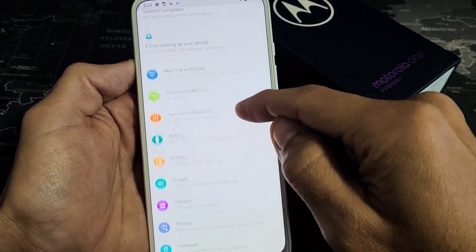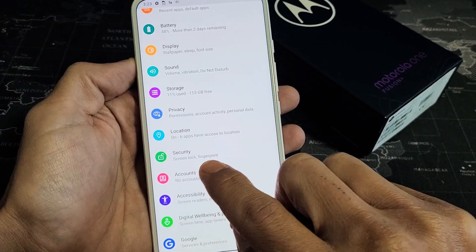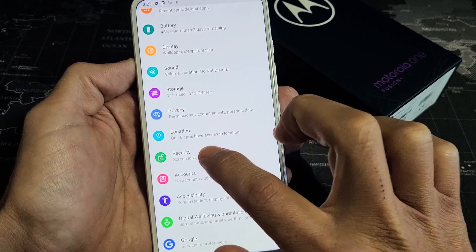And then from here we want to scroll down to security. So go down here — security. It's screen lock and fingerprint. So let's go ahead and tap on security.